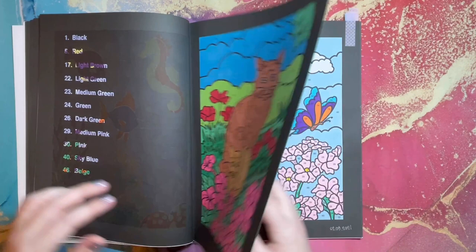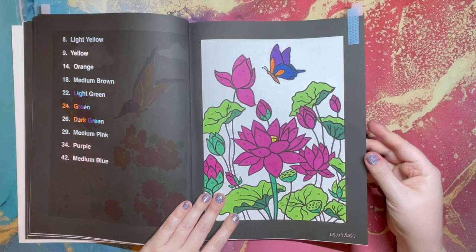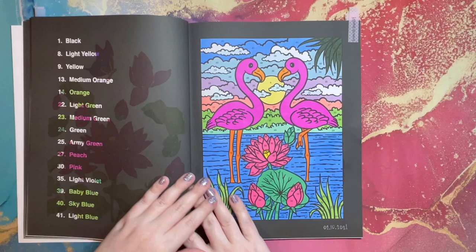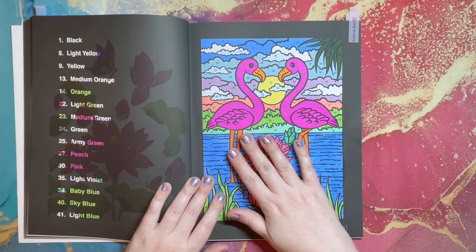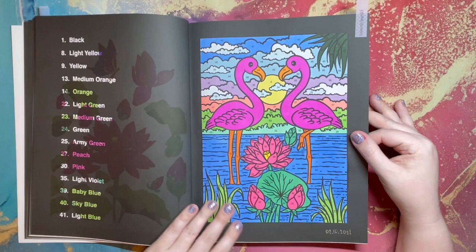These cats I thought were beautiful, and there are lots of flowers in this book which I really love. Butterflies and everything marked are ones I did this month. This one I changed the flower color just a little bit — I usually stick to the colors they have. This one was a buddy color with Amanda, and I love how it turned out — really bright pink flamingos. These actually didn't have numbers on them so I just made them my own.